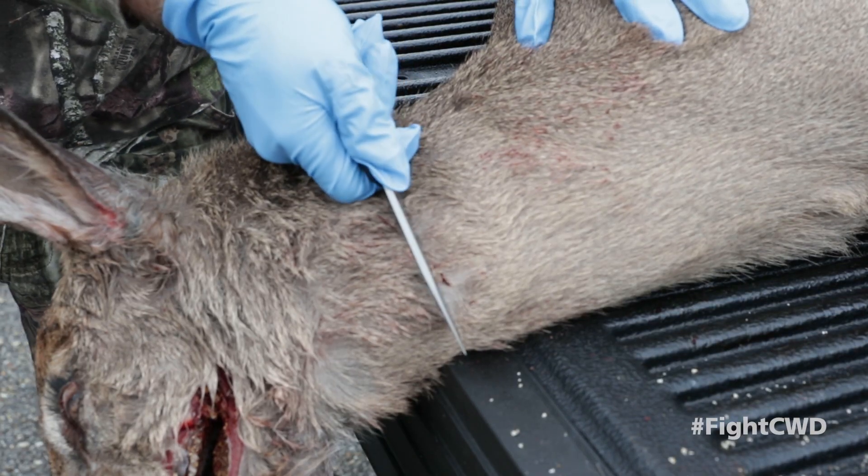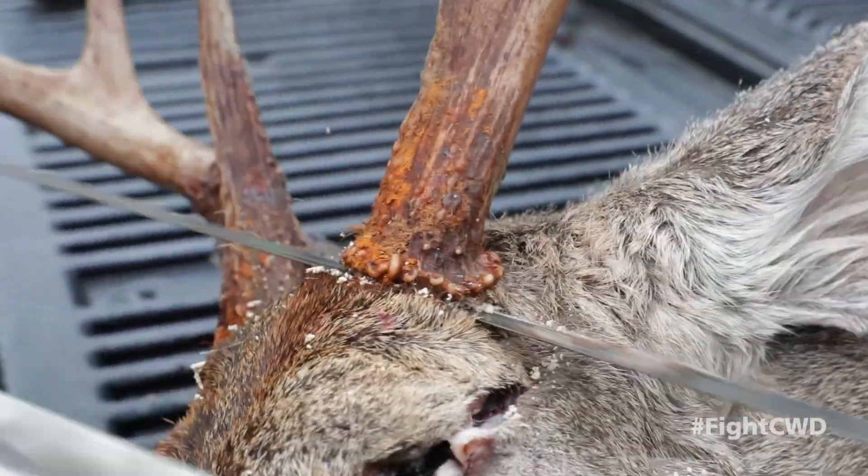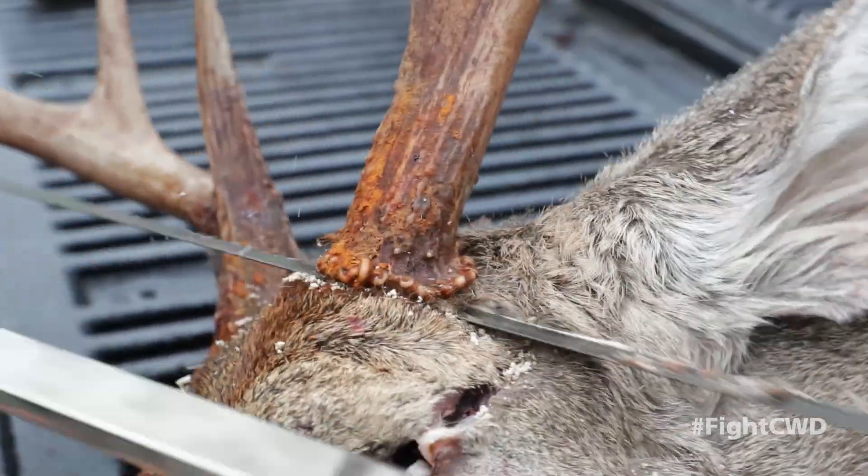First, remove the head from the deer carcass, leaving four to six inches of neck attached. If it's a buck, please remove the antlers, either at the base or with the entire skull plate attached.